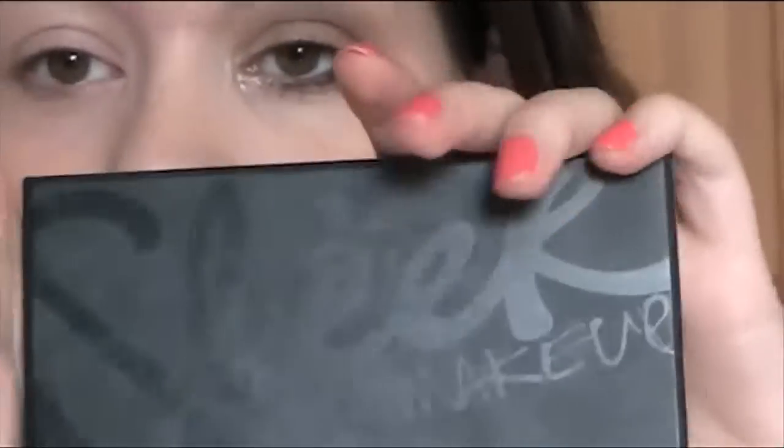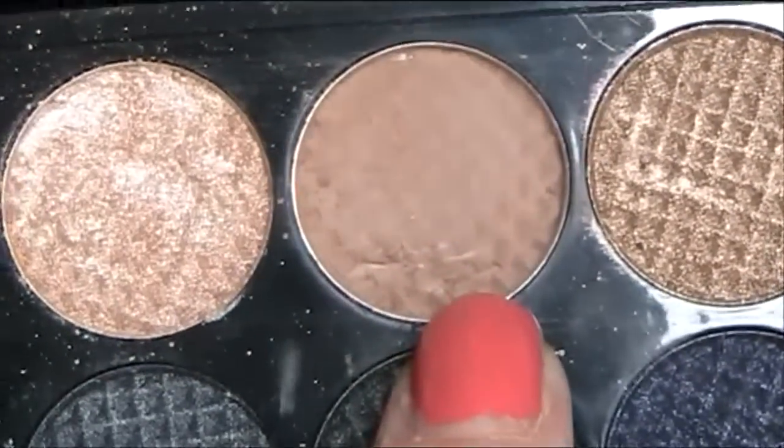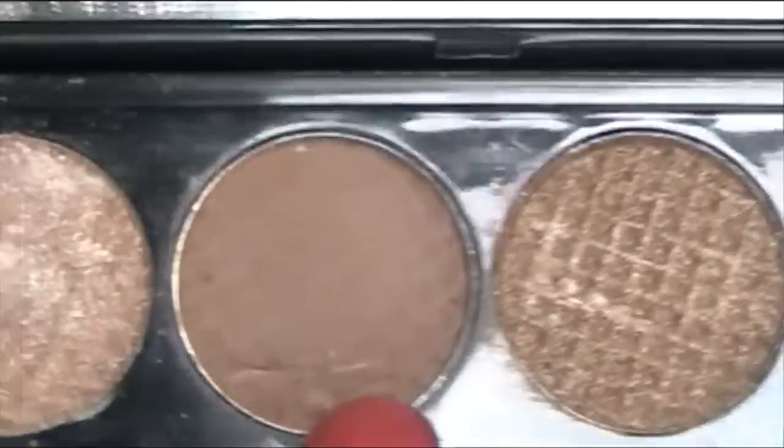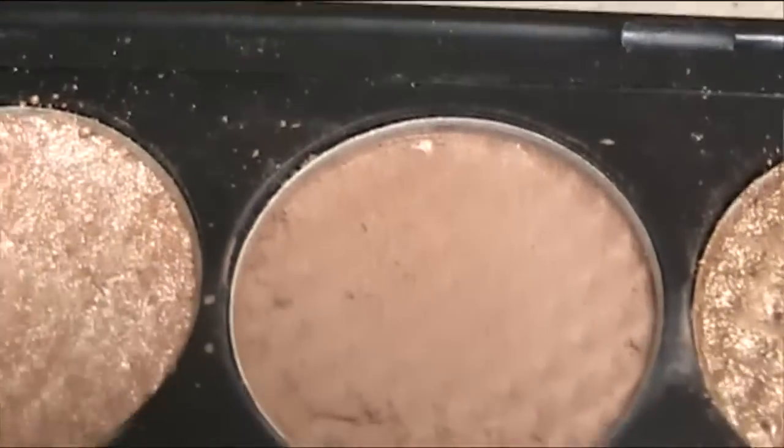The first step is the Sleek palette, this is the Storm palette. You can see how often I've been doing this look because this one, which is the base colour that I use, is running low. I'm hoping there's still quite a lot of product left. But hopefully it will last because I really want to take this on holiday with me — I've decided this is my signature look.